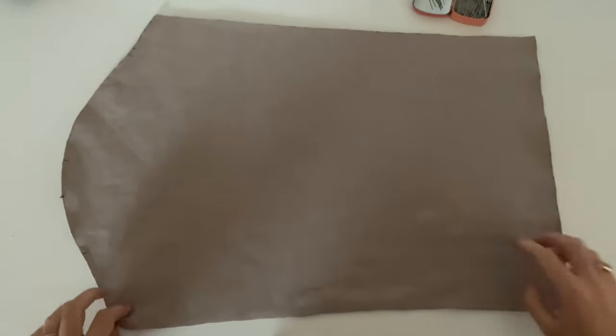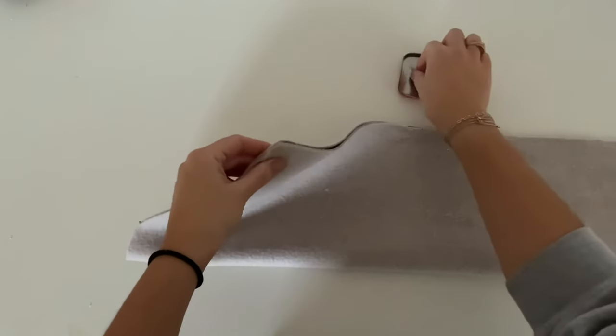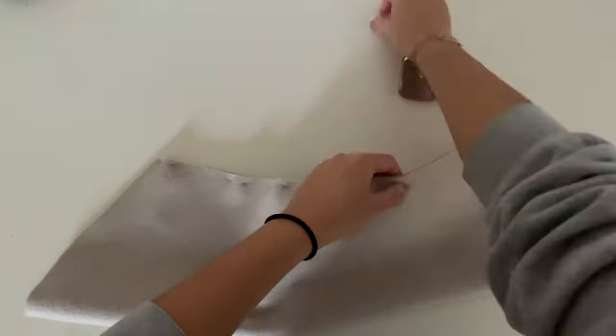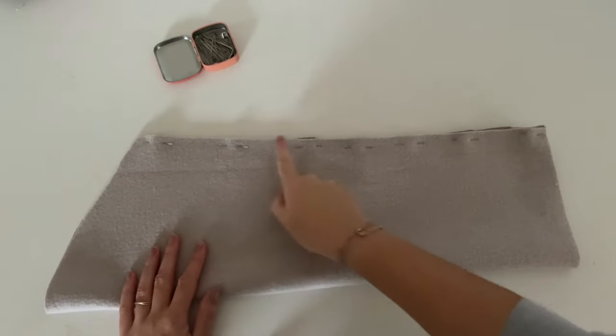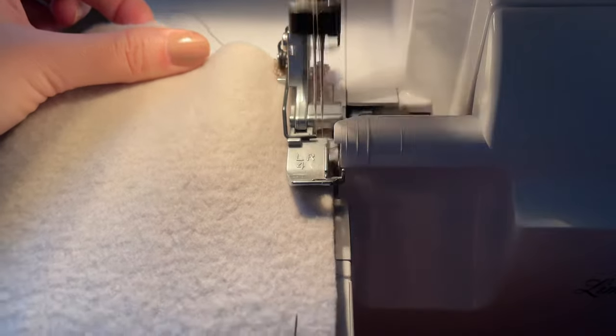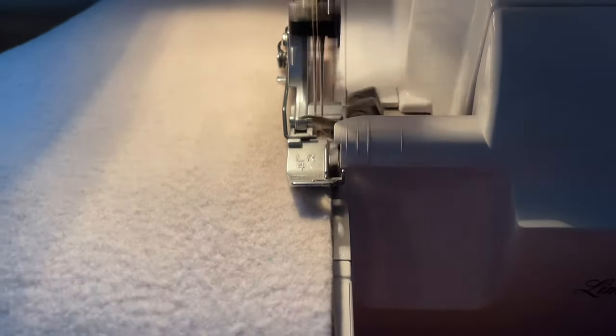The next step is to close the sleeve seam right side on right side. Make sure you have two mirrored sleeves. Now you can start to sew. It's up to you if you want to sew it with your normal sewing machine or if you have a four thread overlock.